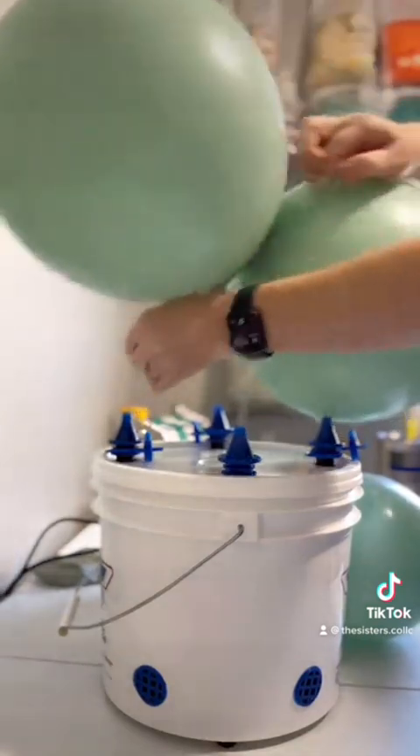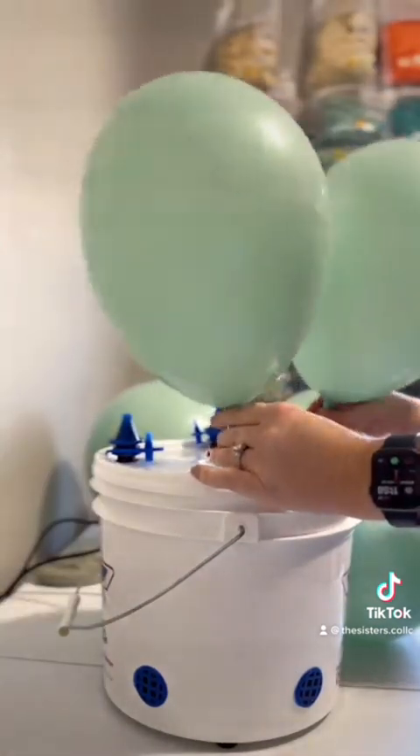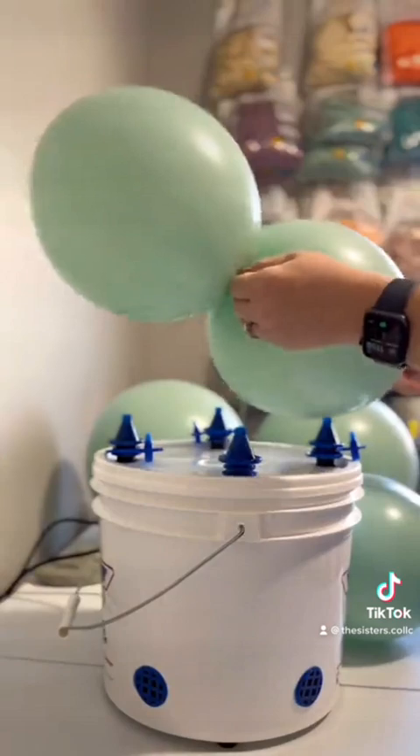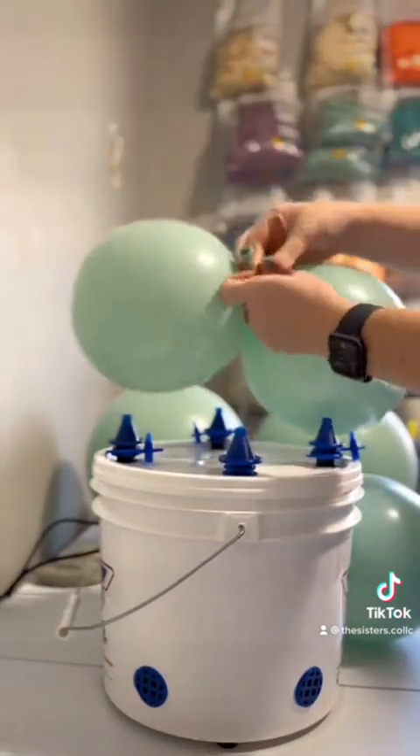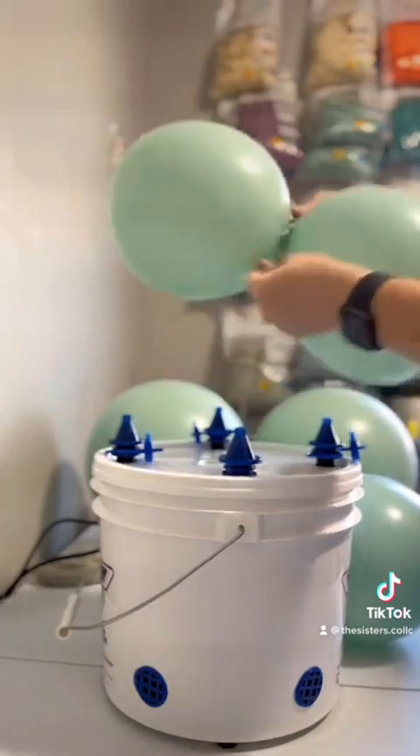The cluster I'm making now is in real time so I can show you guys just how fast the Air Force 4 inflates your balloons. It takes about two seconds for an 11-inch balloon and three and a half seconds for a 17-inch balloon.